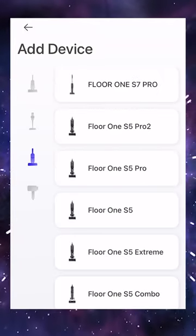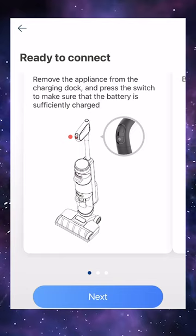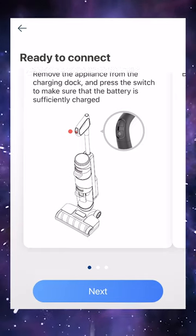There are so many different options here. Now we're ready to connect — remove the appliance from the charging dock and press the switch to make sure the battery is sufficiently charged.